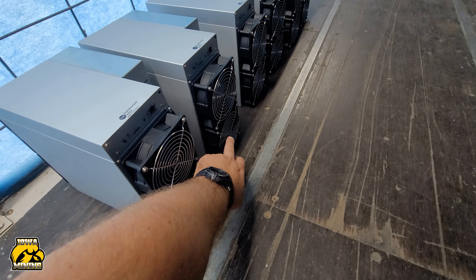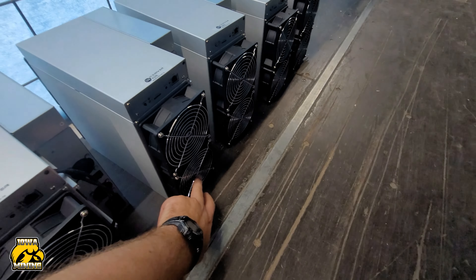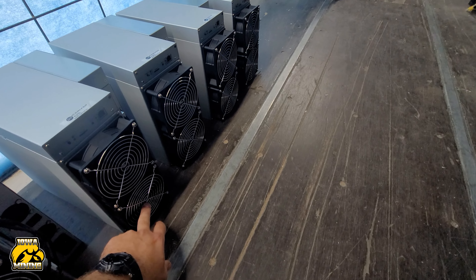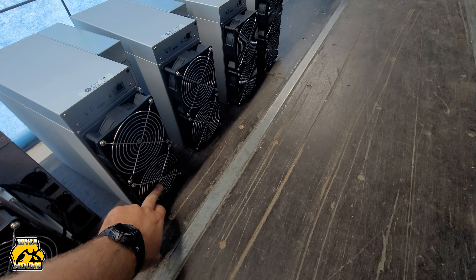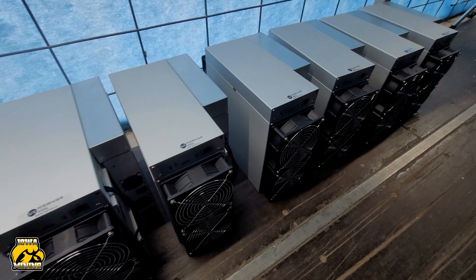Sometimes these are either bent or screwed on so tight it's actually hugging the fan. This one looks pretty tight to me. These other ones look okay from right here, but when I actually get them up on the shelf they'll be right in front of my face and I can look at them a little bit better. So that's just an issue I see quite a bit.